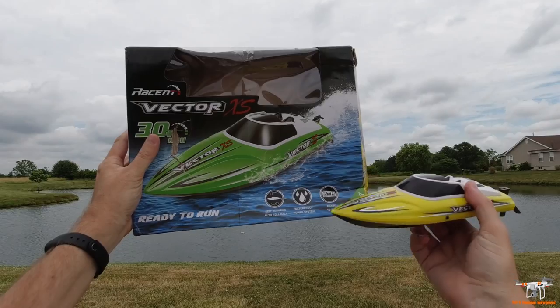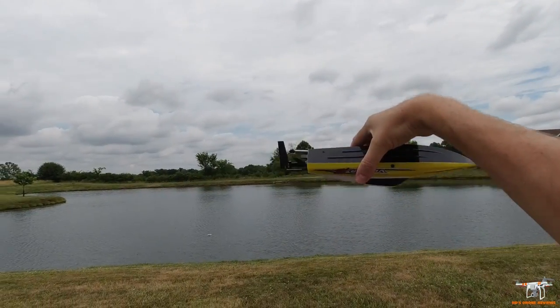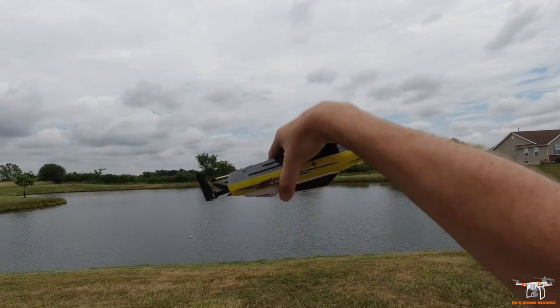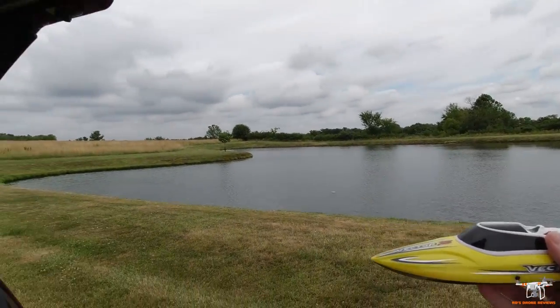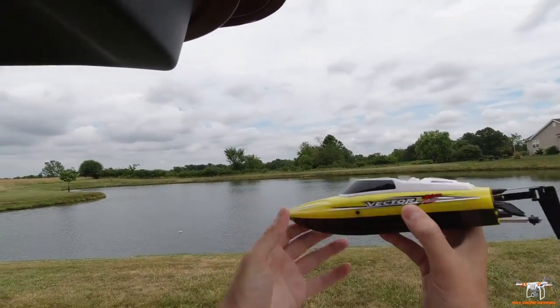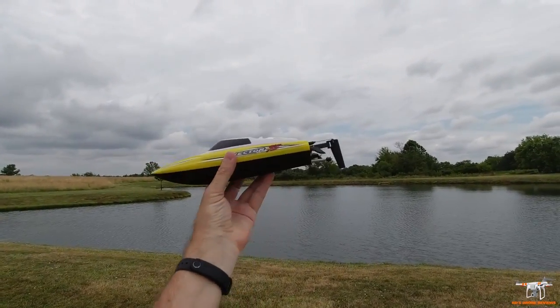It does have that auto-rollback or self-righting feature, so if you capsize this boat, you reverse it forward and it'll roll itself back and pop back up. So you don't have to worry about getting a real boat to go out and grab this guy. I'm out here by this little lake where I've done some reviews, and I'm going to take it out today.